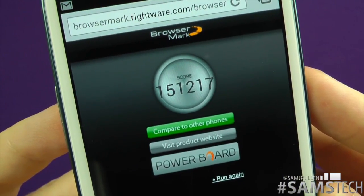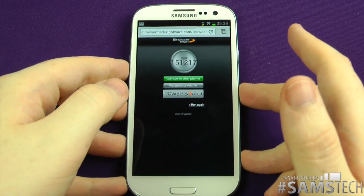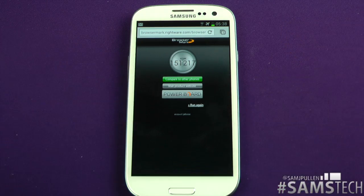And that's it, people. That's the Chrome browser on the Samsung Galaxy S3 running BrowserMark. If you want me to do any more of these tests on this device or any other device, don't forget to let me know down below. Tweet me at Sam J Pullen, don't forget to like and subscribe if you're not already, and I shall see you in a future video. Cheers everyone.